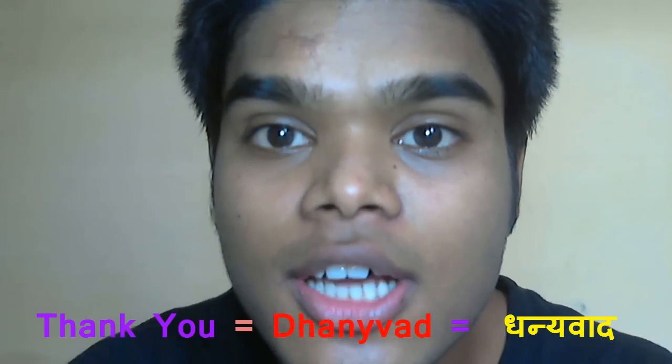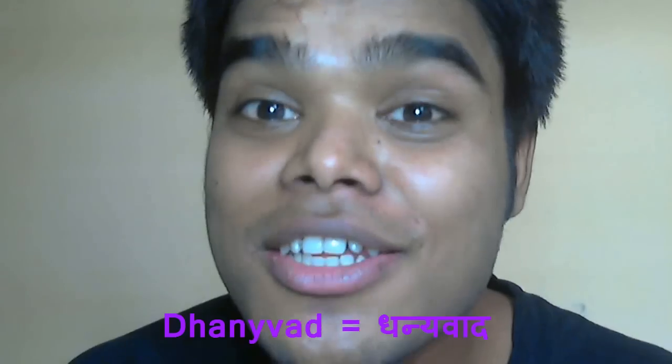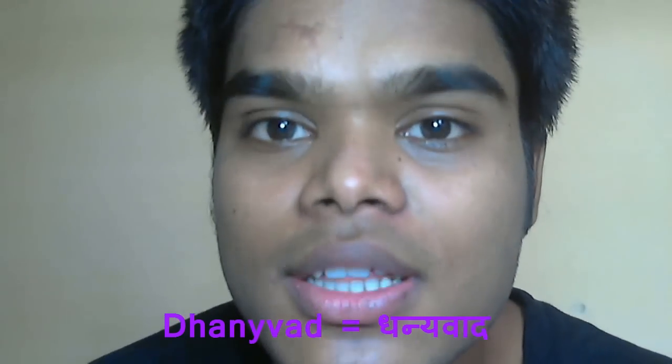Let's break down the pronunciation: Dha — Dha — Dhanyabad. You can see my mouth as I say it. The 'Dha' sound is made by pressing air. Dha — Dhanyabad.